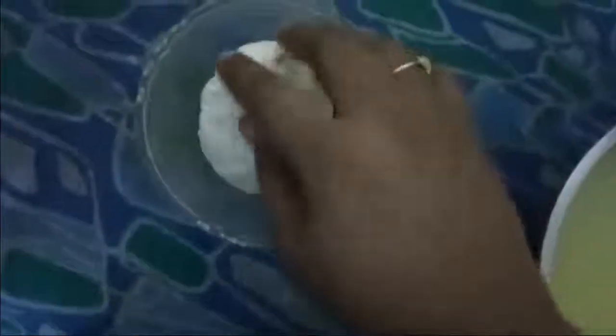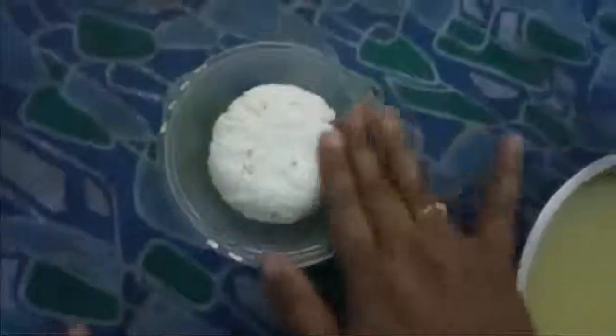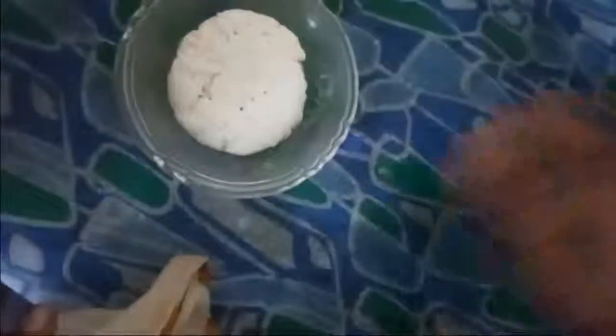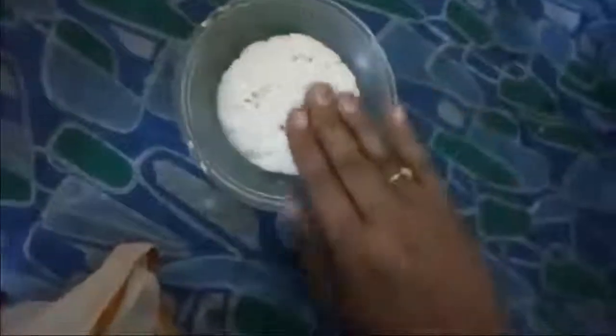Now you can see the lump of paneer ball which is ready to store in the fridge for some time. This homemade paneer should be consumed within one or two days. Add salt only when you fry the paneer while cooking.